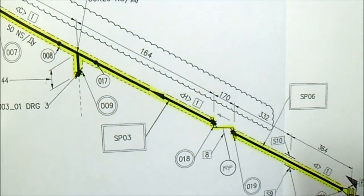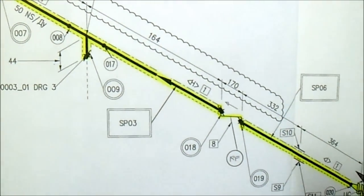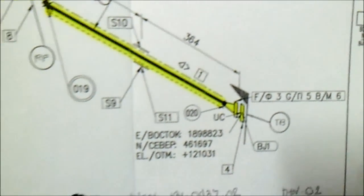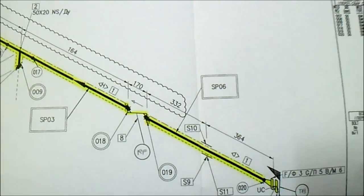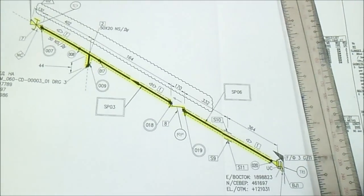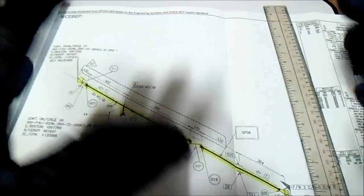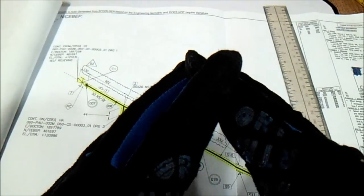All levels and elevations on the isometric drawing must be checked. When you are doing fit-up or erection in the pipe rack, check the northing, the elevation, and the area. Thanks for watching — I hope you have learned about how to read isometric drawings, Part 2. Have a nice day, bye.